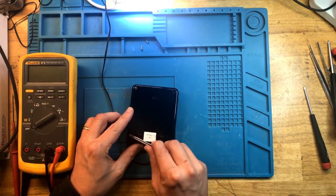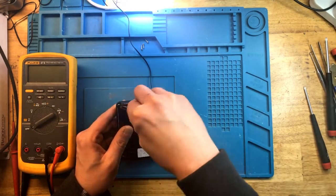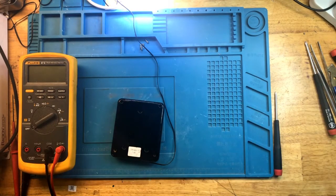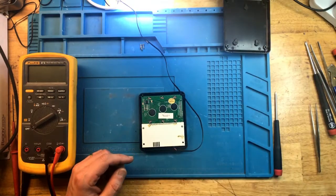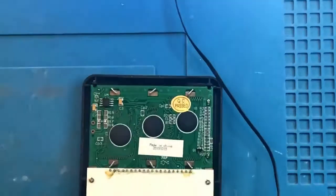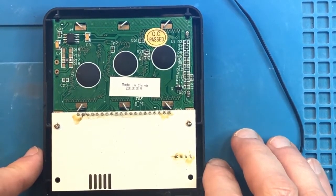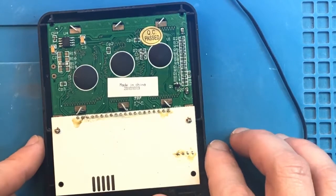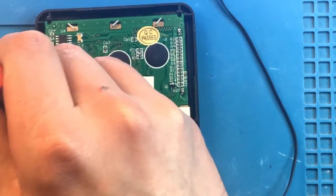This screen is quite corroded, but seems to work. The cover is off — let's see what we have. Made in China, 2010, October 19th. This side of the screen seems fairly good. Let's keep on disassembling.